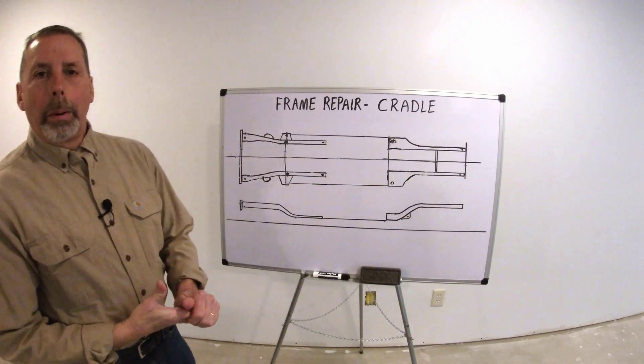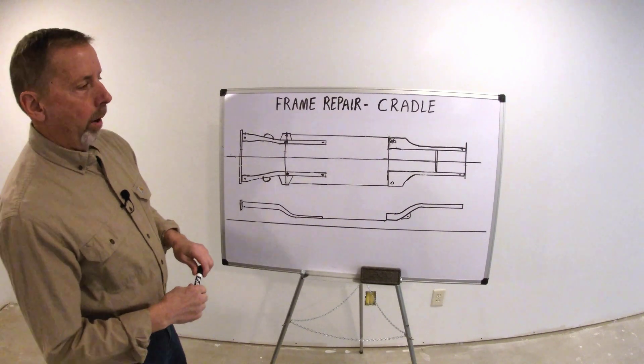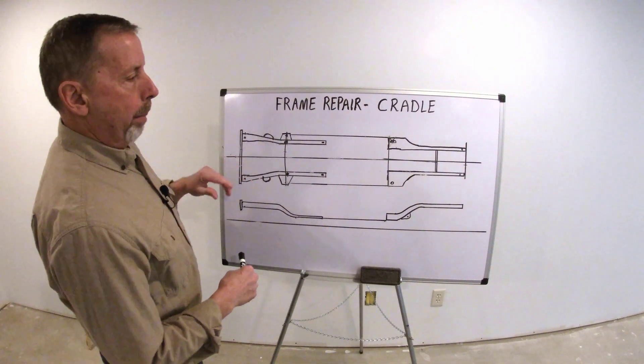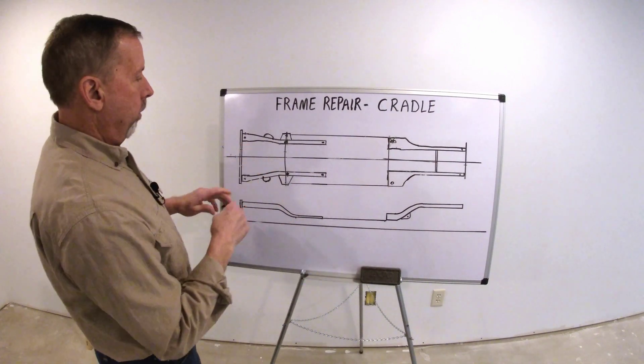Welcome back everybody. What I'm going to talk about in this video is the engine cradle. We're focusing on the front of the vehicle being damaged, but it's really no different in the rear. The only big difference is suspension and the cradle.